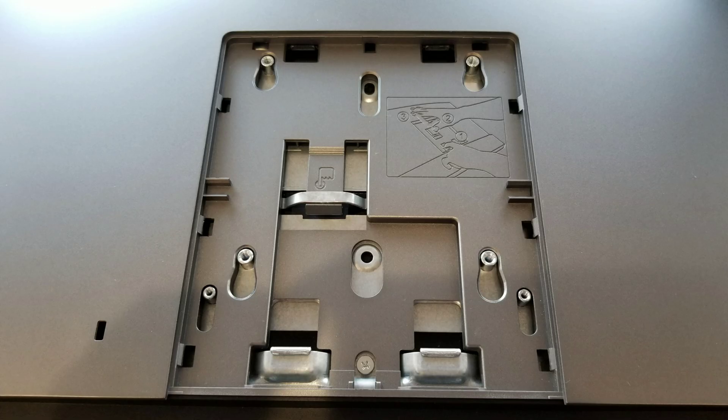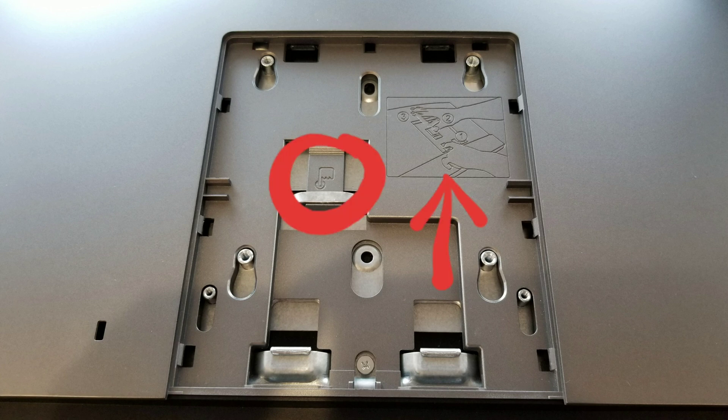After you remove the stand, you'll see this little button under here. Just push on that and then you can slide the whole cover up just like this.